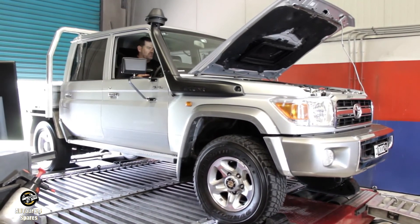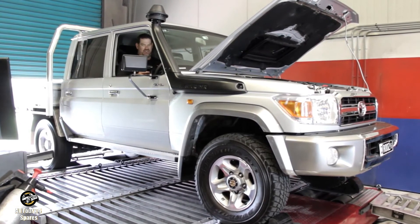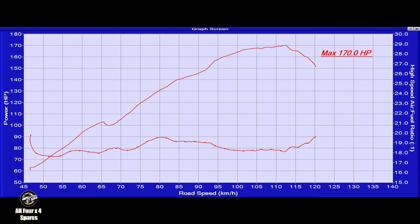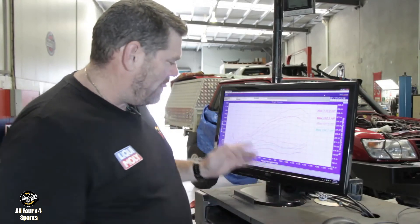The chip and exhaust is now installed on the cruiser. We'll run up the dyno and see how we go. So here we have all four runs: standard off the shelf, chip only, exhaust only, and chip and exhaust. Let's have a look.